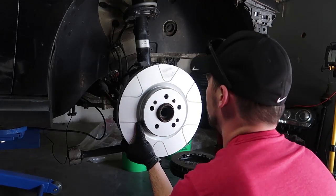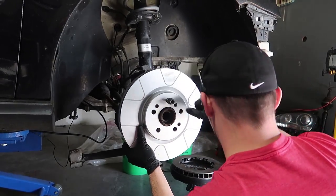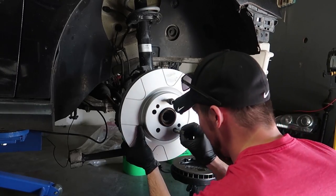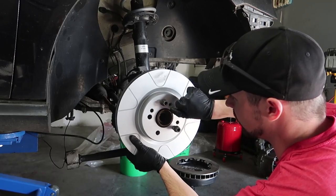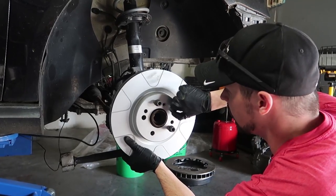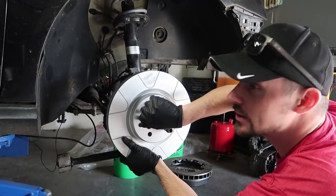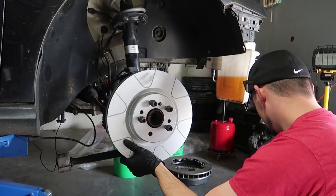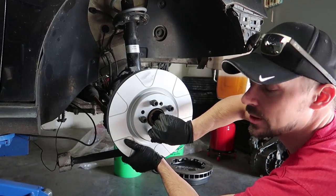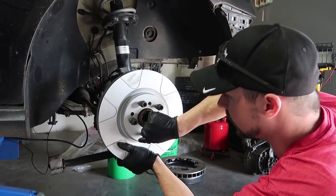I'll have to put some lug studs in — which, by the way, these lug bolts are going away, thank god. Yeah, I hate the lug bolts — going bye-bye. For those of you worried about what's going on here, this will have a hub centric ring for the rotor itself, and they are coming soon. Somebody makes them specifically for this upgrade.